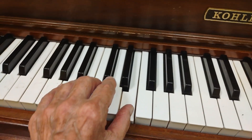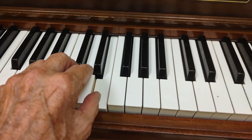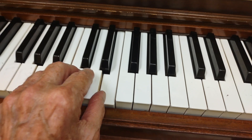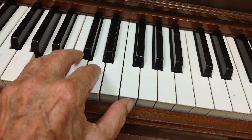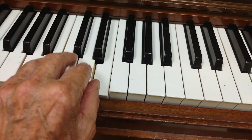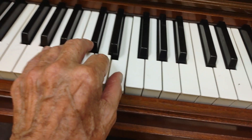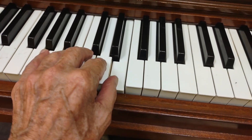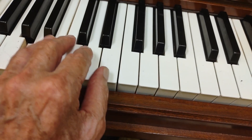Those are the five chords. We're going to use them all in the correct order now as I go through the tune. I am a poor wayfaring stranger, traveling through this world of woe. And there's no sickness, toil, or danger in that bright land to which I go.